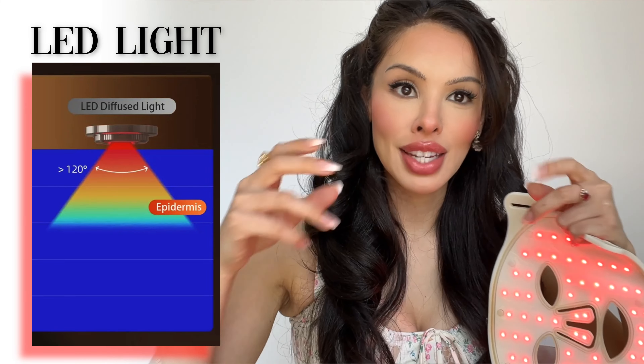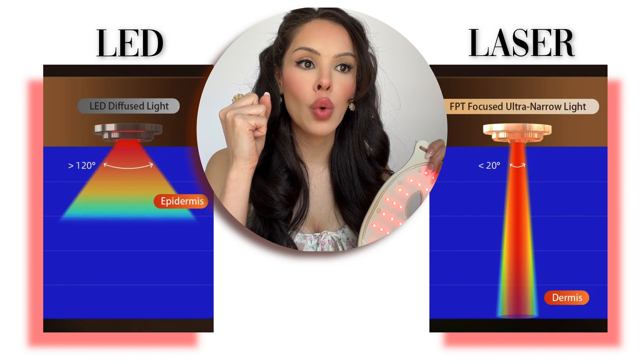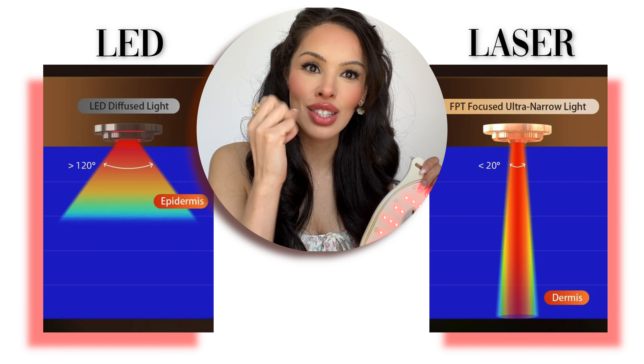Basically, the light doesn't go straight in. The light is essentially dispersed. So while we're aiming to get that light into the cells to stimulate collagen and do all of those things, it can't always precisely reach the skin cells. Because this mask is LED, you're getting the red light administered in a very spread-out way. So your results won't be very quick, and you may not get the full benefit because it's not able to penetrate as deeply.